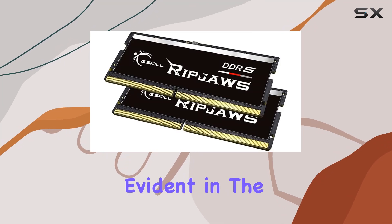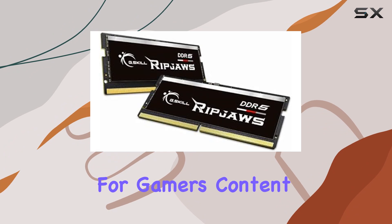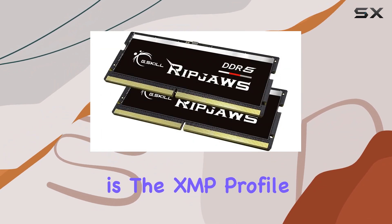This attention to detail is evident in the memory's performance, making it a reliable choice for gamers, content creators, and anyone in need of high-performance memory. One standout feature is the XMP profile support,